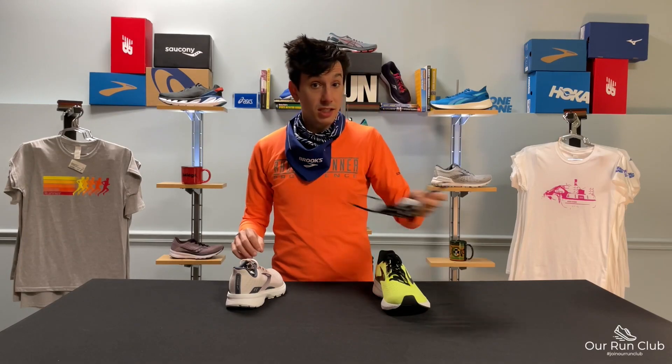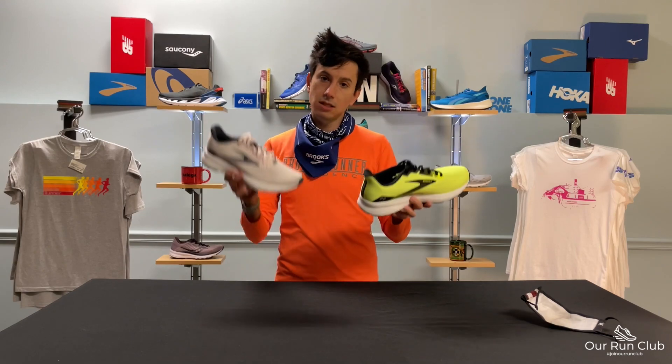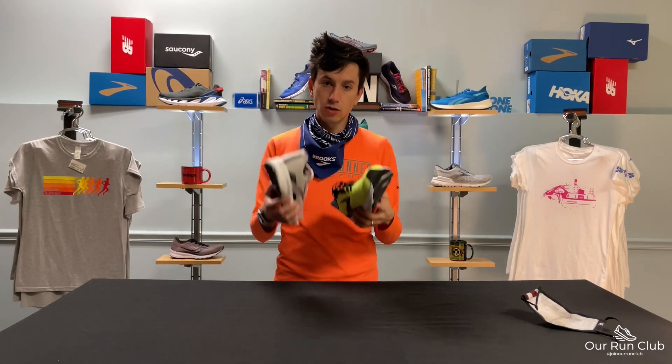What's up friends, it's Shoes Day and we're talking the Brooks Launch 8. We're going to get through the stats, the upper, the midsole, and the outsole in under a minute, so let's get moving.